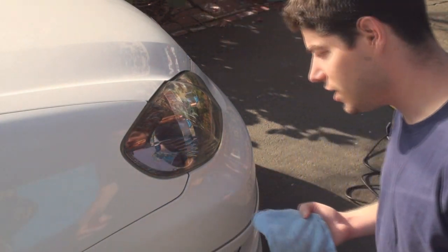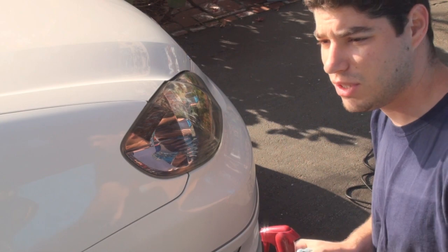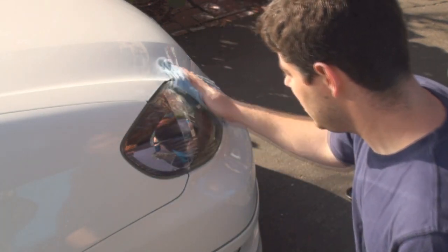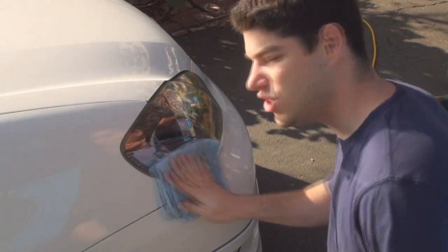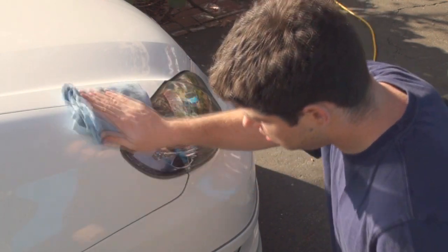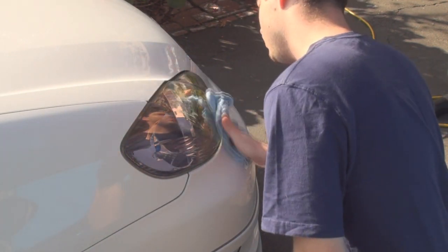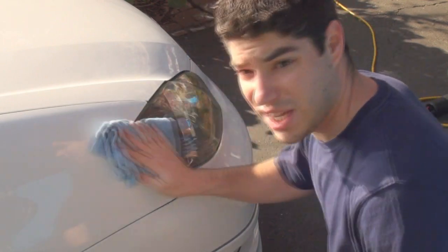The headlights are looking really good right now. We're just going to clear it up with the quick detailer by Meguiar's — this actually helps to remove some of the static I noticed. When you finish with the wax, which we have to remove first, you're going to notice static along the surface — it's pretty much from the buffer. We're going to want to get rid of that so you don't get a bunch of leaves sticking to the headlights. Let's spray it down with the quick detailer and make sure to get around the headlight as well.